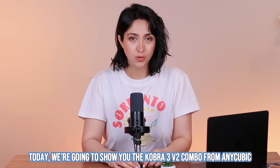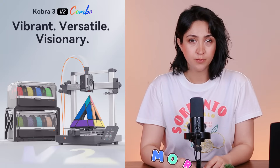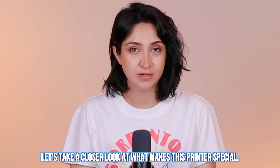Today we are going to show you the Cobra 3v2 Combo from Anycubic, a 3D printer that brings more colors, faster printing and smart features. Let's take a closer look at what makes this printer special.